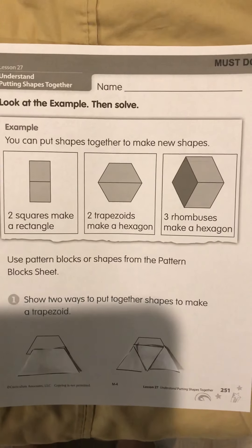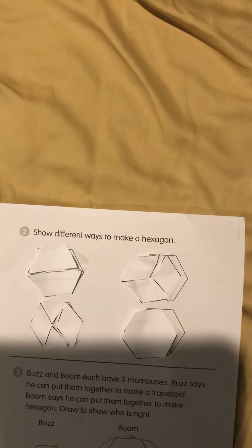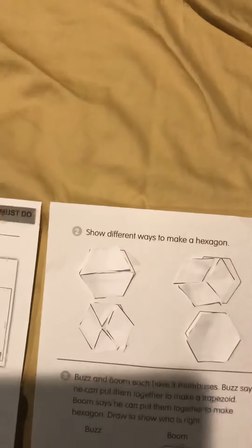Let's go to number two. We are going to show different ways to make a hexagon. A hexagon has six sides. I have the trapezoids, the rhombuses — which look like a diamond but we're going to call them a rhombus today — the triangles, and even one large hexagon. We're going to use these shapes and this time they actually fit into the mold of the shape.